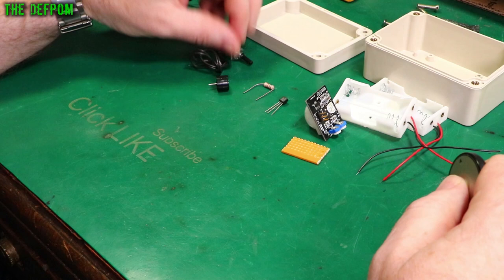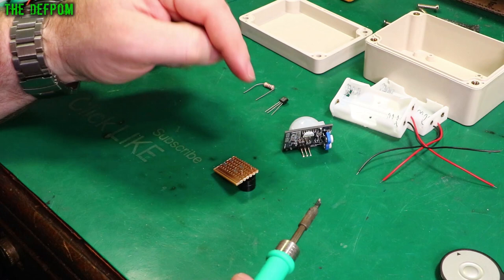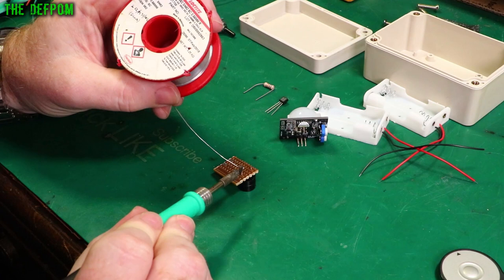The first thing I'm going to do is mount the sounder on here. I'm going to have the main power supply rail commoned up between the sounder and the PIR sensor, so they're basically in parallel, because I'm going to be switching the negative, not the positive.